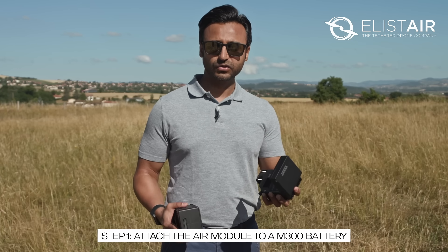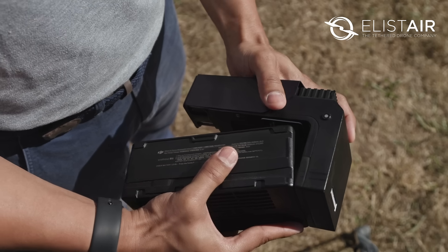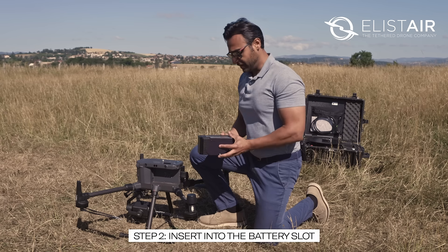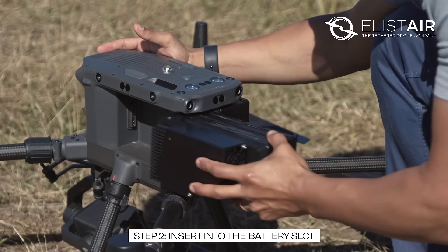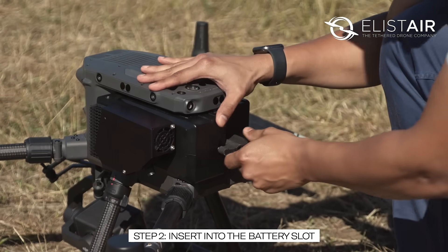The first step is to attach the air module to an original M300 battery, and this is how you do it. The next step is to insert the air module and the battery into the battery slot and secure the battery lock.